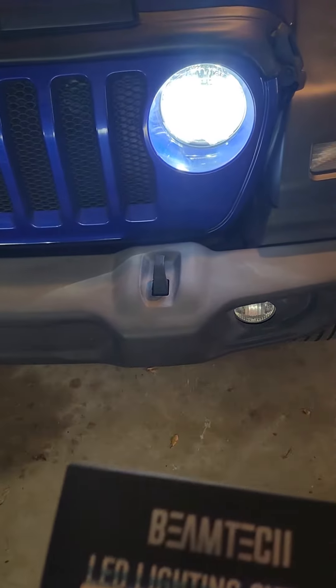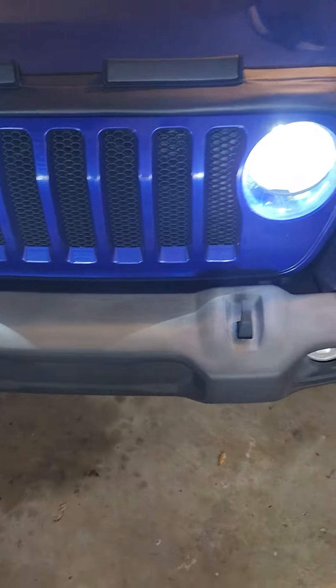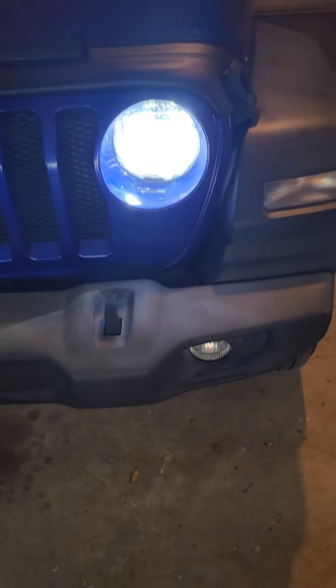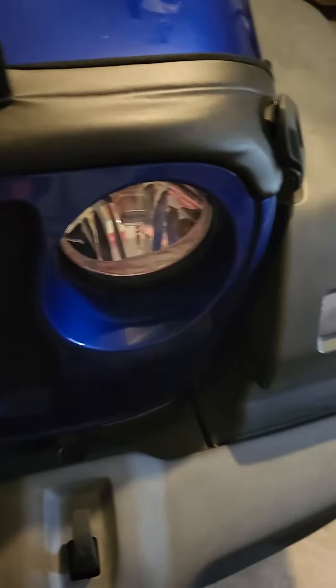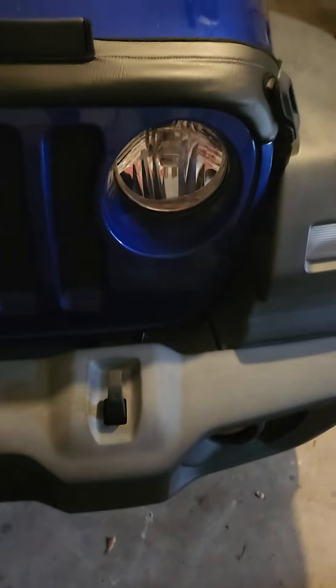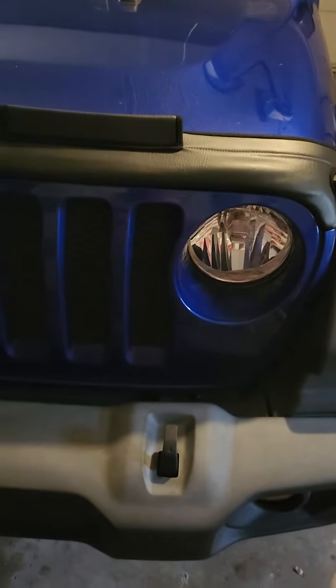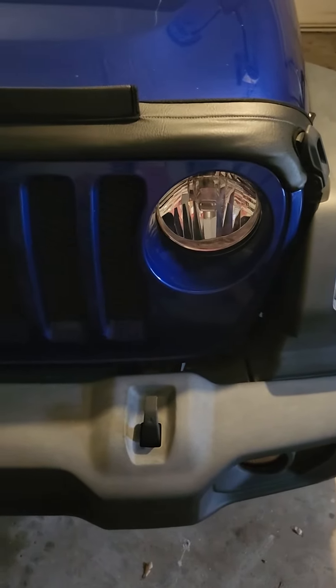These are LED lights — I replaced the standard high-definition lights that came with a 2019 Jeep JLU. These were not hard to put in. You do have to take the grill off; nothing Jeep makes is easy to get to unless you get behind something, but there's basically a ring kind of in the way. This whole grill comes off, which is not hard to do. It does not cause any codes on your dash — they're plug and play. Makes a big difference going from yellow to white.